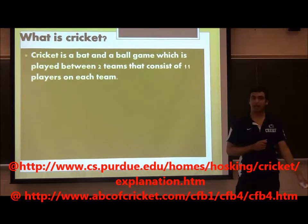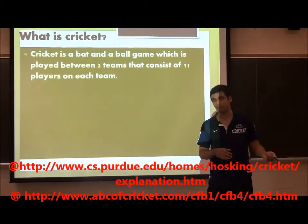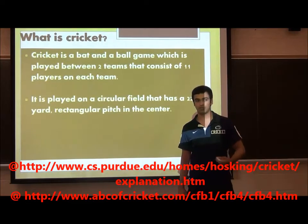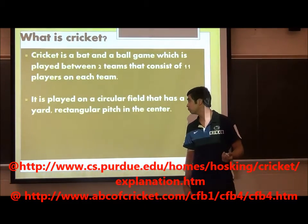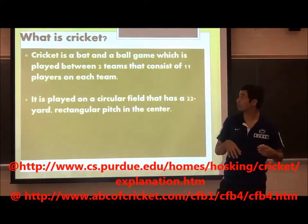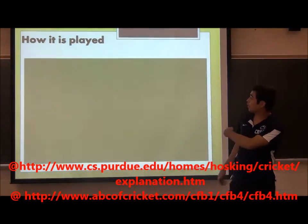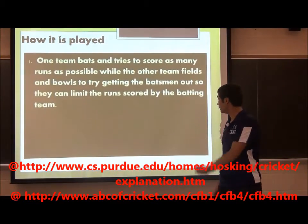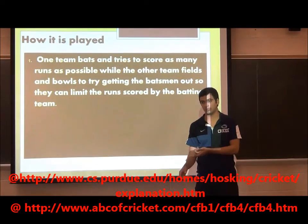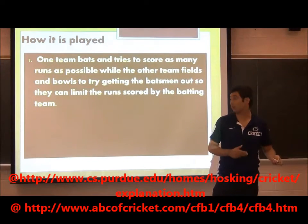You guys obviously know it's a bat and ball game. It has 11 players on each team. There's a fielding side and a batting side. It's a faster game than baseball because we score runs faster. It's played on a circular field with a rectangular pitch in the middle, and there's no foul ball like baseball, so we can hit the ball back. One team bats and tries to score as many runs as possible; the other team tries to stop them.